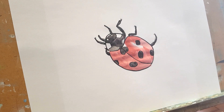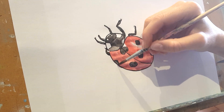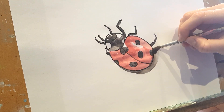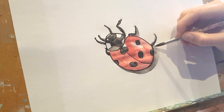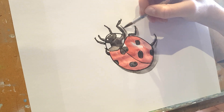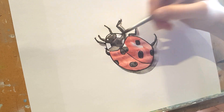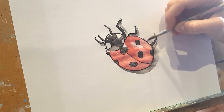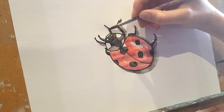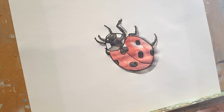Then I'm just going to do a little shadow around him so that he looks like he's crawling up our paper. There we go.